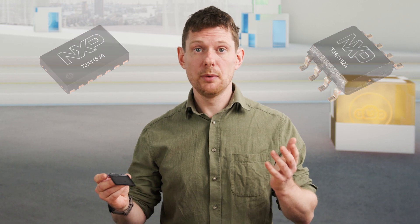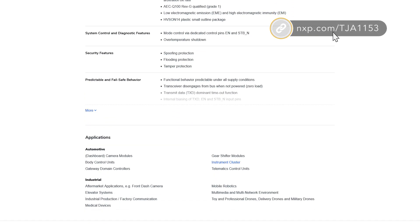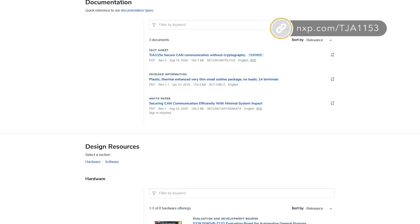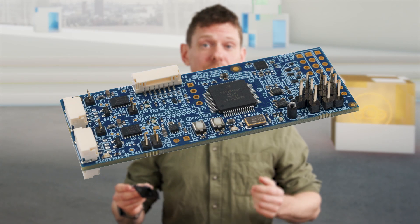We threw all of NXP's security expertise at this, and it turned out to be a true game-changer. You can learn more on our product page at nxp.com/TJA-1153. There you'll find further videos, specifications, and documents. We also have an evaluation board to get you started right away. The link is in the description below.